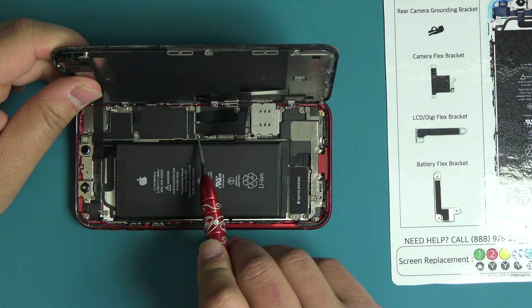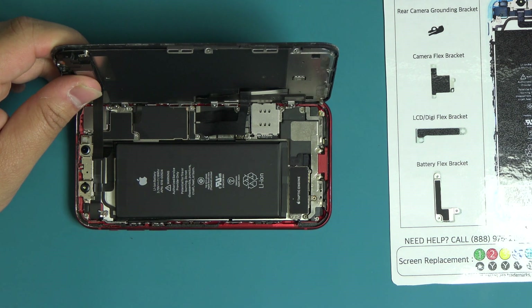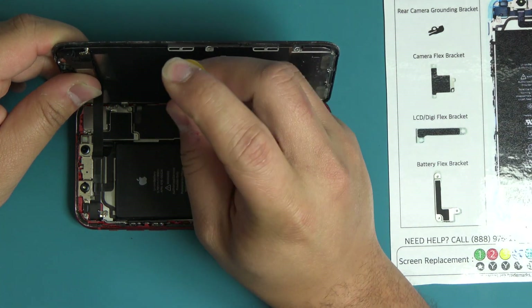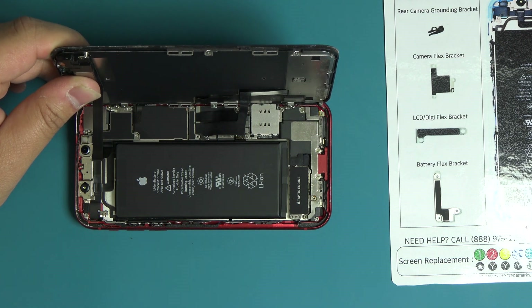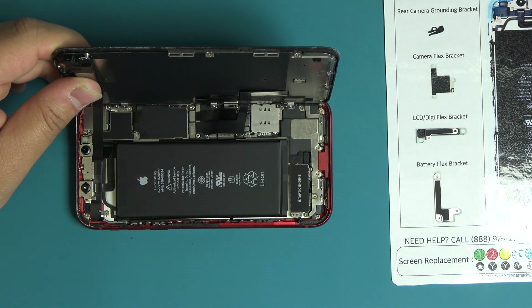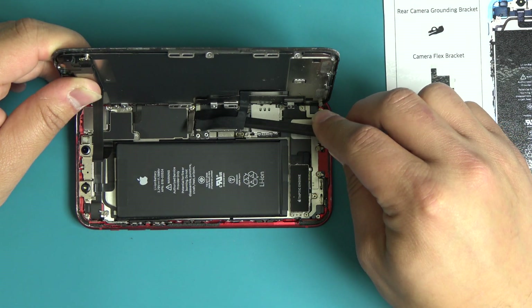Next, remove the two tri-point screws securing the display assembly flex cable bracket. Place each screw on the correct space of the WORX repair mat. With the plastic spudger, remove the display assembly flex cable bracket from the logic board. Using the flat end of the plastic spudger, disconnect both the digitizer and LCD flex cable connectors.